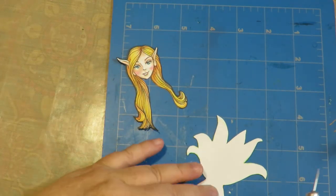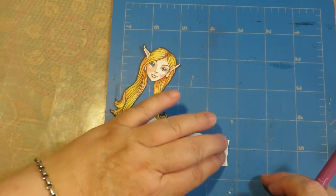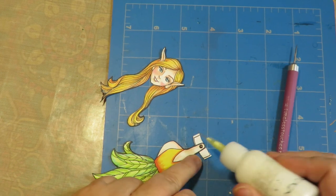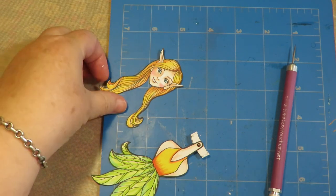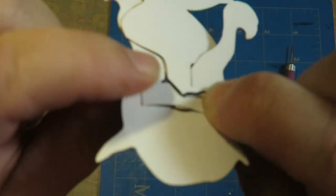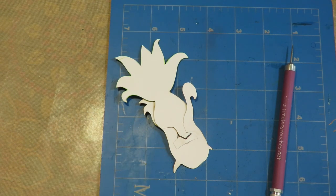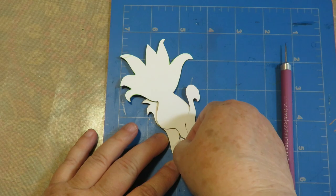Put the brad through the neck and then through the tab, and spread your brad out in the back. Then put glue along the edge on each side of that little tab - just on the end pieces. Put her head over the neck, position it where you want it, and hold those little two sides until they dry. With Art Glitter Glue it's pretty quick. I also like to put a little tiny piece of scotch tape in the back as extra safekeeping.